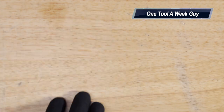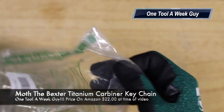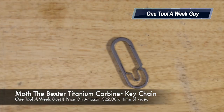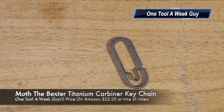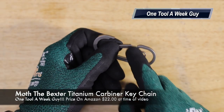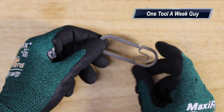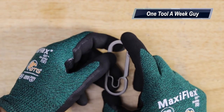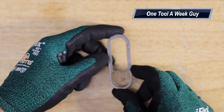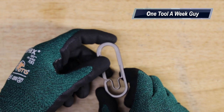Next up is the Baxter Titanium Carabiner Keychain. It's almost like the Bangtie but instead of being square it's more of a round shape. It's titanium, you can open it up, slide your key ring in, and connect it to your belt loop. Dimensions are two and three quarters of an inch long and one inch wide. On Amazon you can find it for $22.